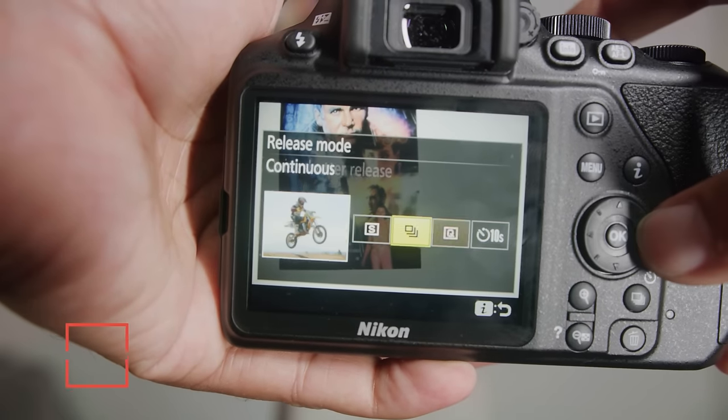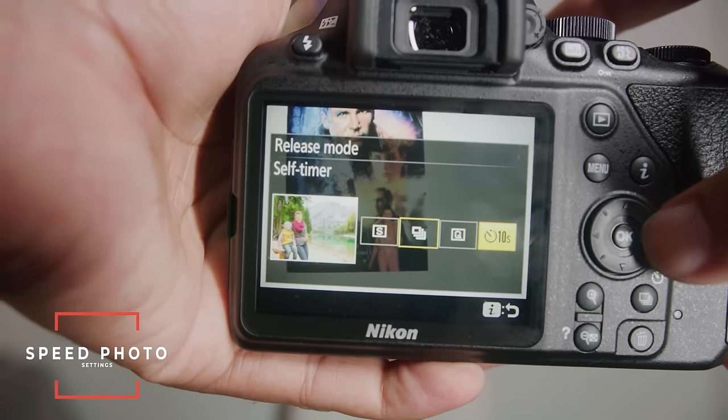This button that looks like a stack of paper lets you choose how fast you want your camera shooting. It has a quiet shutter release mode, though most people won't need that. The main thing to note is single frame versus continuous — this camera does five frames per second with a 13-second buffer. Most beginners will shoot in single frame, but continuous is fun. There's also a self-timer: set it up and after 10 seconds it'll take a shot. Unfortunately you can't change the timer increment beyond 10 seconds.